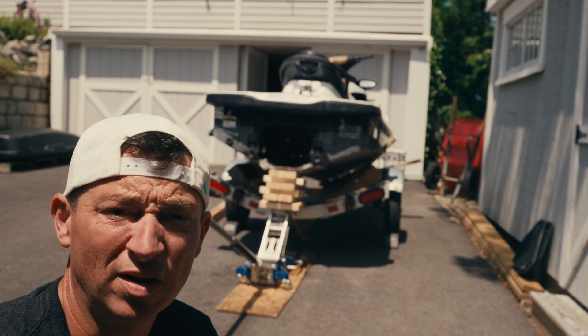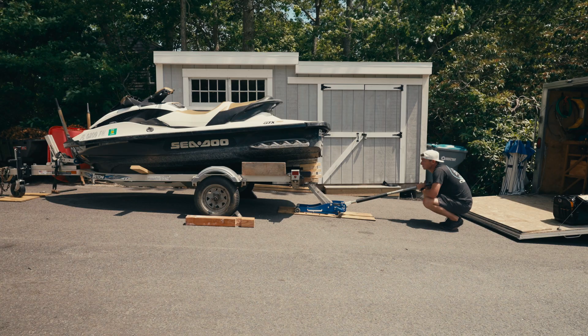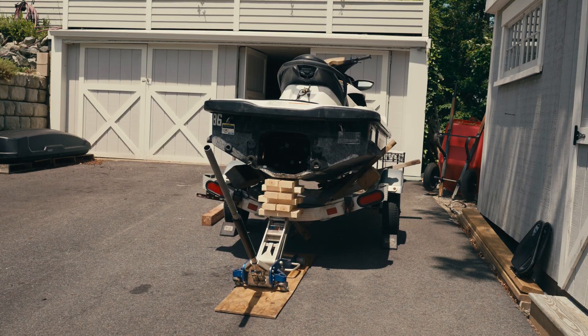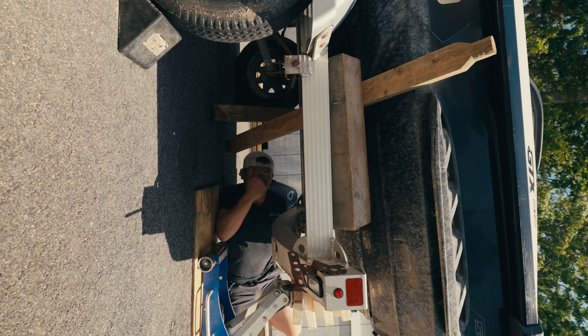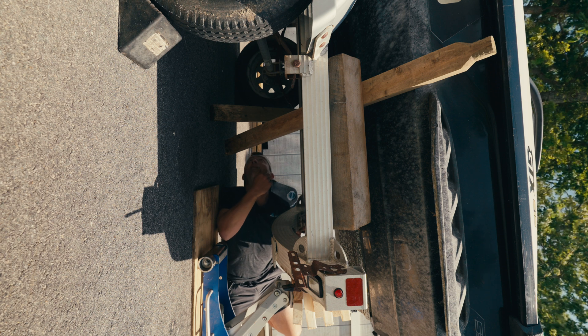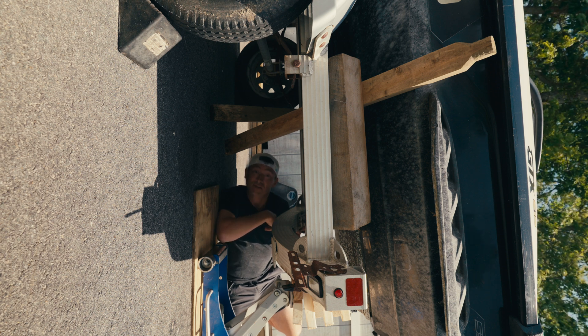I can't put the wood across the bunks because they're gonna snap. I'll leave the jack there just in case. I don't like being under here, but at least if this thing falls, the trailer should save my ass.